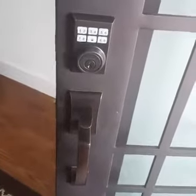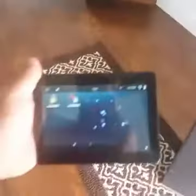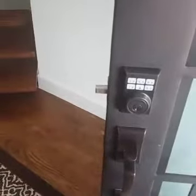We have a Control4 Zigbee door lock here that can be controlled via any pad in the house. They're also set up on different timers throughout the day to lock and unlock for the gates. They also send remote notifications whenever they're locked and unlocked to the owner, so he knows when people are coming and leaving.